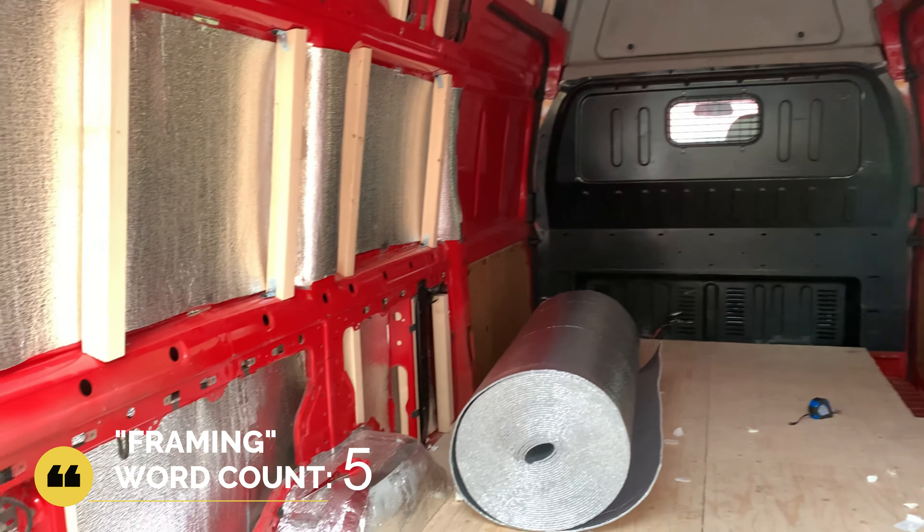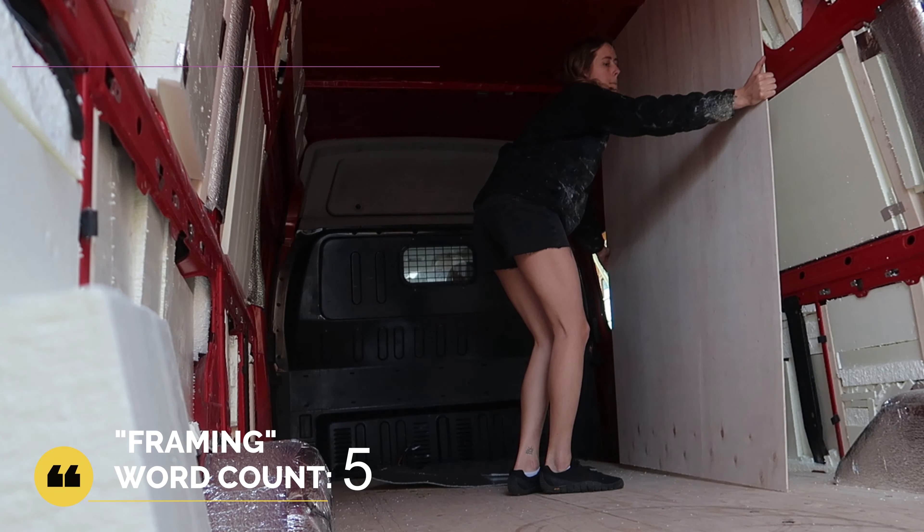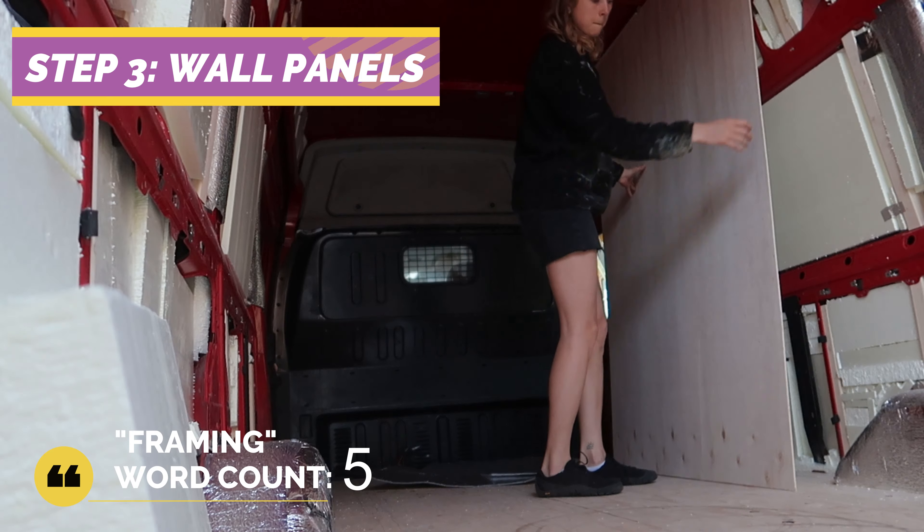I chose to cut my pieces to fit in between the framing to make the most out of the wall space. In addition to this I added 50mm XPS foam insulation on top, which will help in the winter.